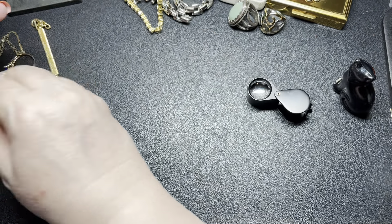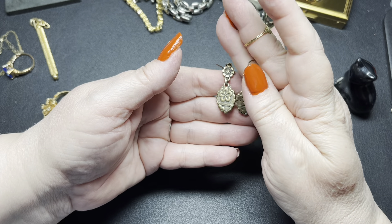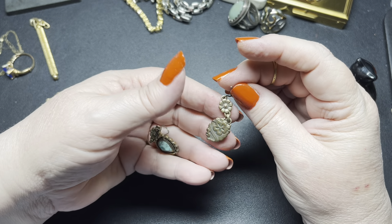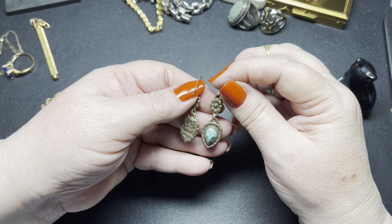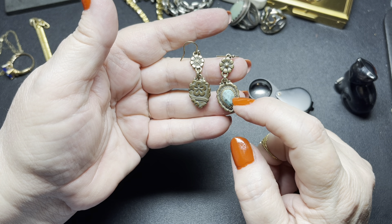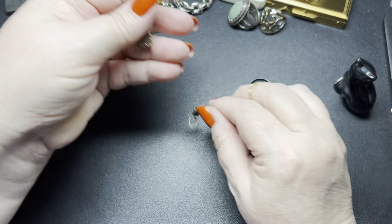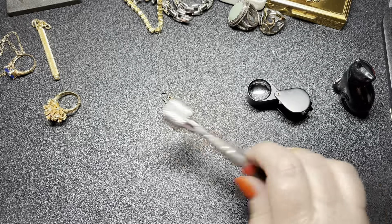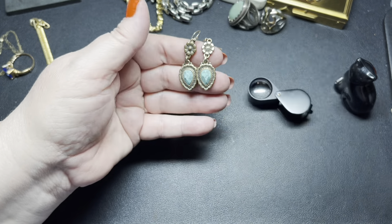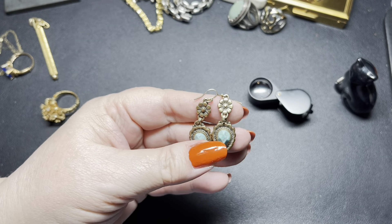Now we have this pair of earrings which is very pretty. I believe the backing is Lucky Brand. You could almost wear these as reversible — there's one side and this is the front side. This is dyed. It is brass. These are really pretty — I'm going to say let's do $7. I'm almost a hundred percent sure these are Lucky Brand.